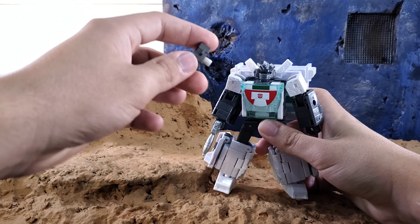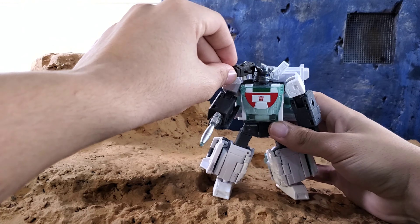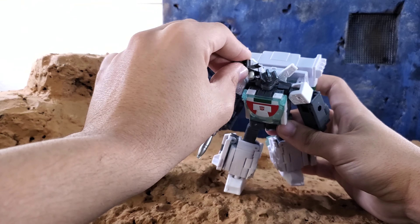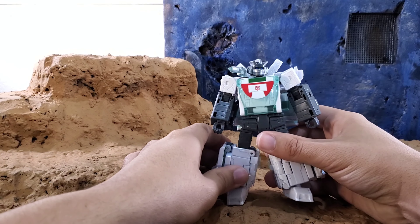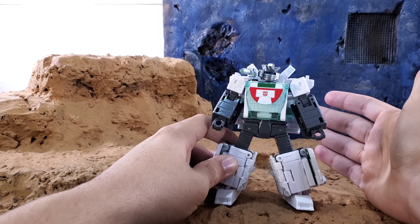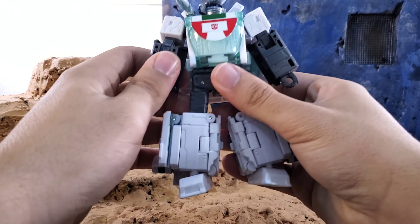I tried to see if you could mount the shoulder cannon and still have a handheld gun, but no — with how big the piece is and where the peg is located, you can't do that. So he's just got the shoulder cannon, which does look a bit bare. It would have been nice if he came with another gun, but it is what it is.